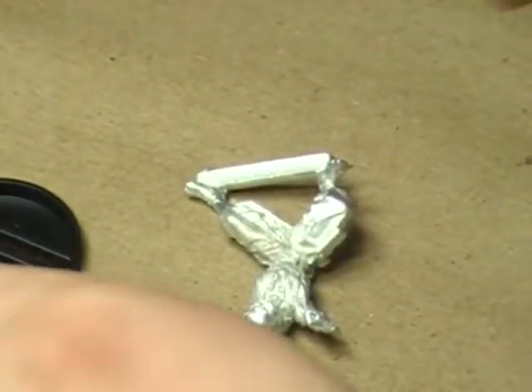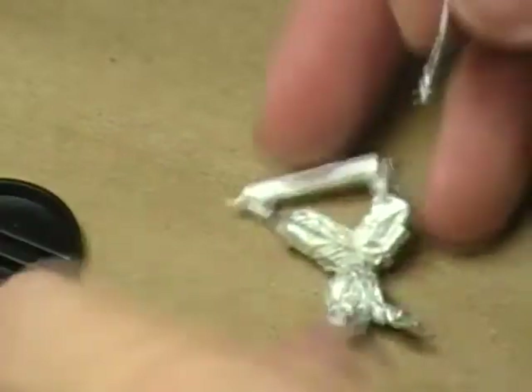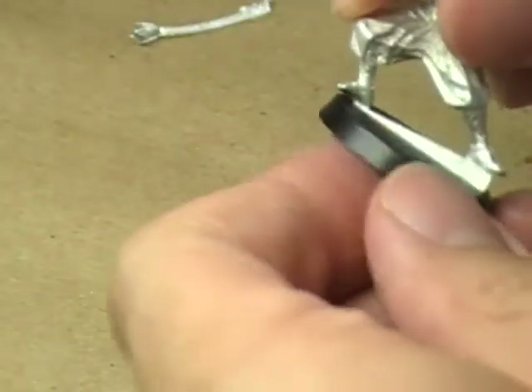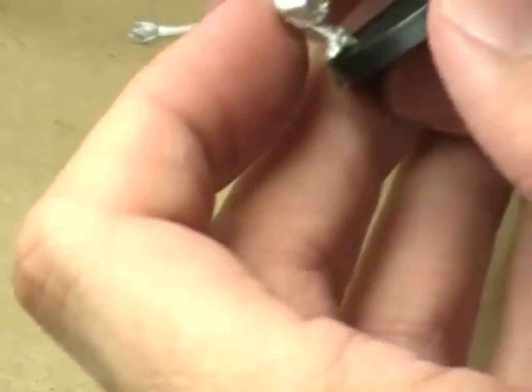Let's jump in and see what is in the blister. We've got the model itself, we've got a base, and we've got a couple of arms and a sword. Now that's the sheath for the sword. Standard slot-a-base style miniature. Fits into the base with no cleanup whatsoever.